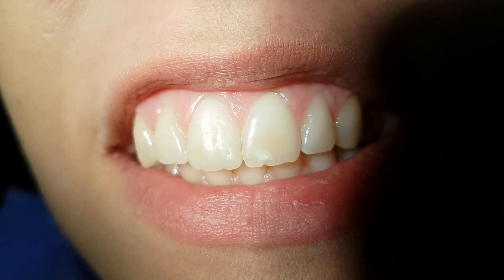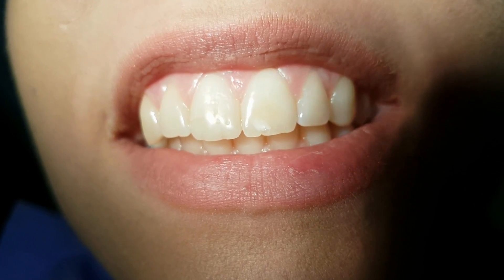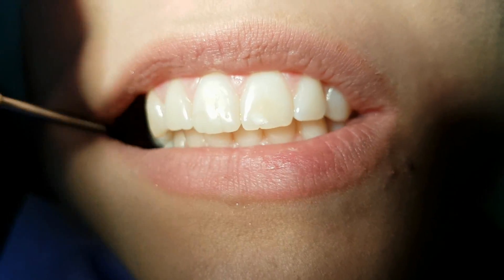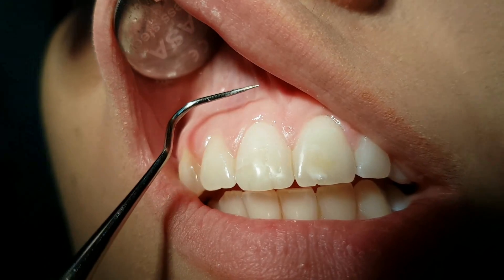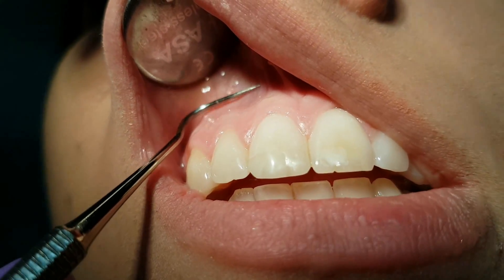In this video we will talk about local anesthesia in the upper jaw. This technique is also known as infiltrational, terminal, or plexus anesthesia. We apply the anesthetic several millimeters above the mucogingival junction in the alveolar mucosa.